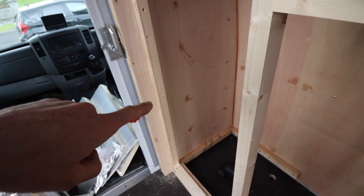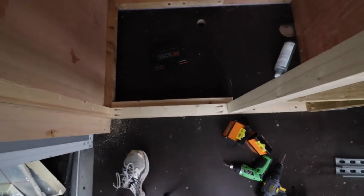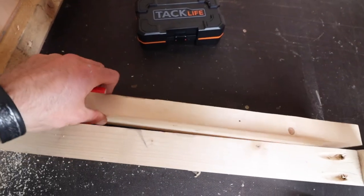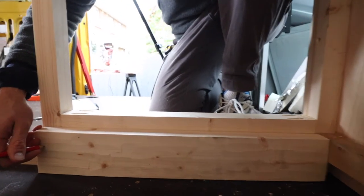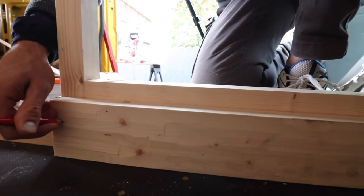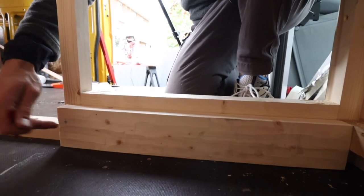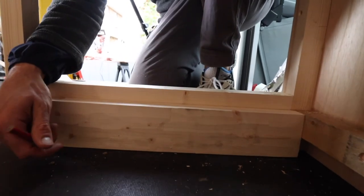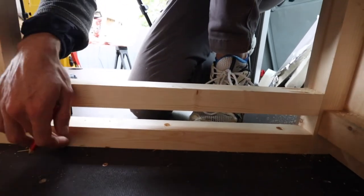Now I have that secured to the side wall. The next step is to secure this piece to the front of the frame, marking the position, drilling a pilot hole and countersinking it, then screwing it in here. I'll also do pilot holes on the bottom and secure it into the bottom rail.